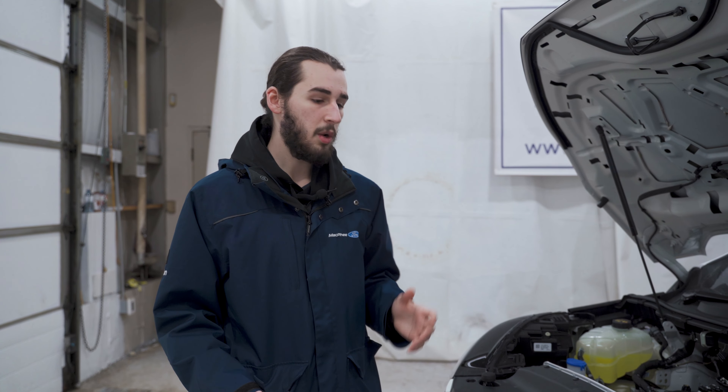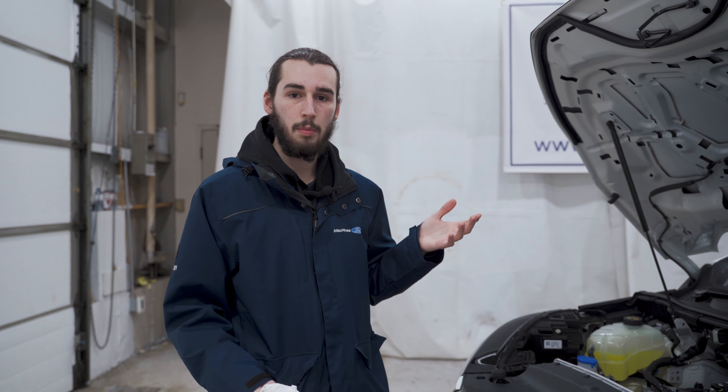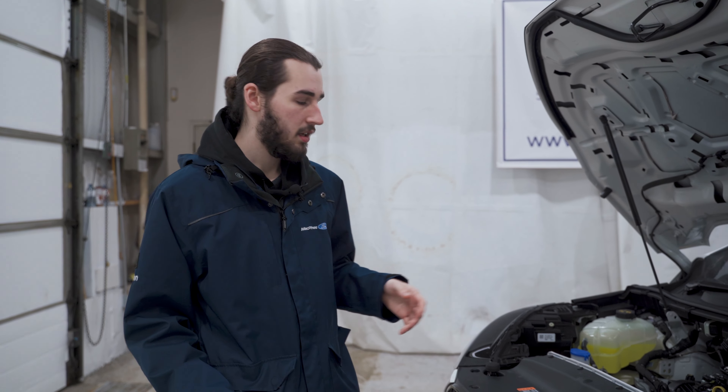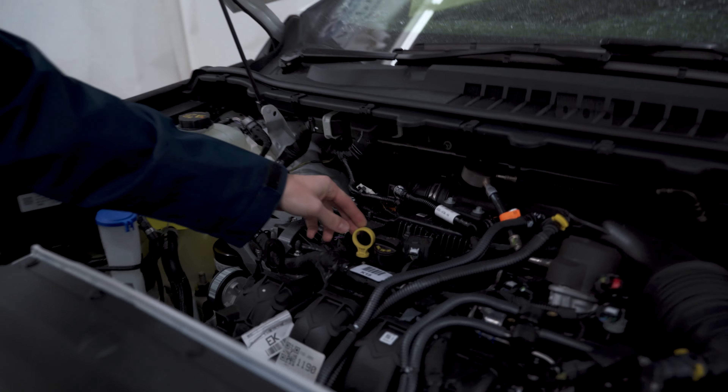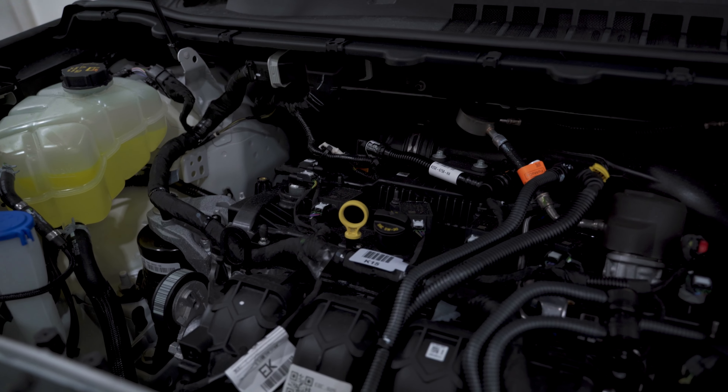Once you take your vehicle on that 10 to 15 minute drive and let it sit for about 5 minutes, you're going to pop your hood open and then locate the dipstick. Right here, our dipstick is this yellow handle — it'll pretty much look the same for all makes and models.